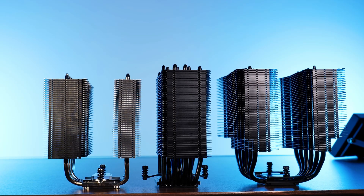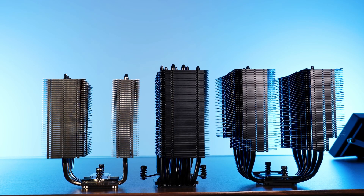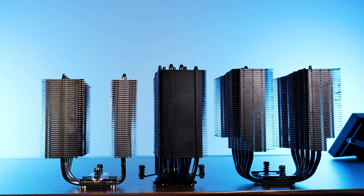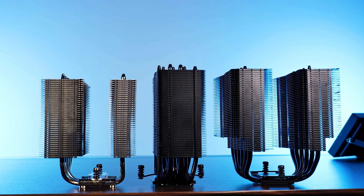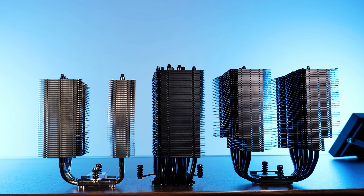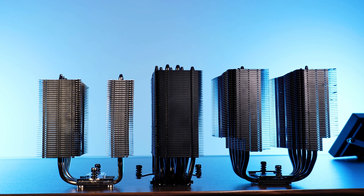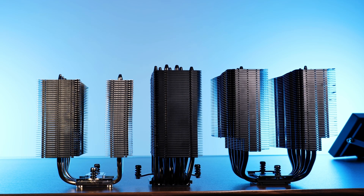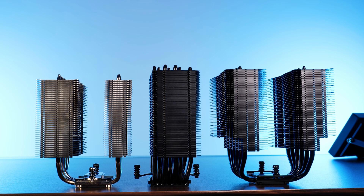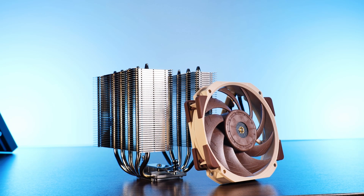So where does it leave us? Pretty simply: the D15, U12A, and D12L rank in that order for performance, and in the exact same order for compatibility. But no matter which one you go for, all three are at Noctua's top level of performance, so you can use them on basically every consumer CPU. You're really just deciding based on size and price limitations — and in both cases, every recommendation from our side.